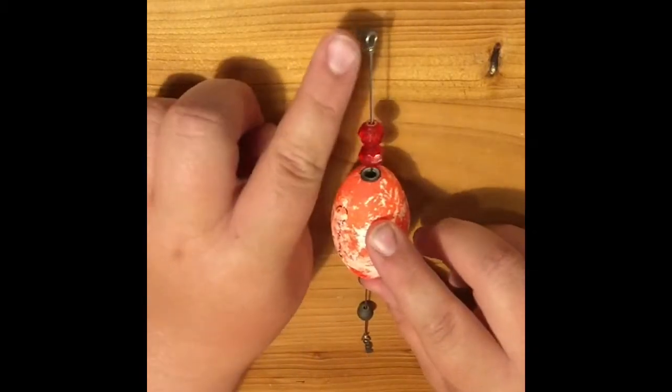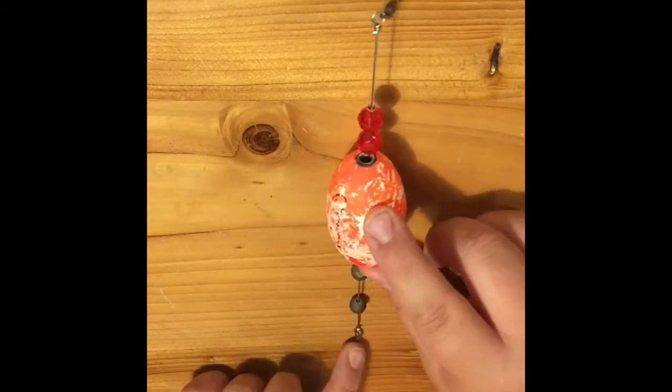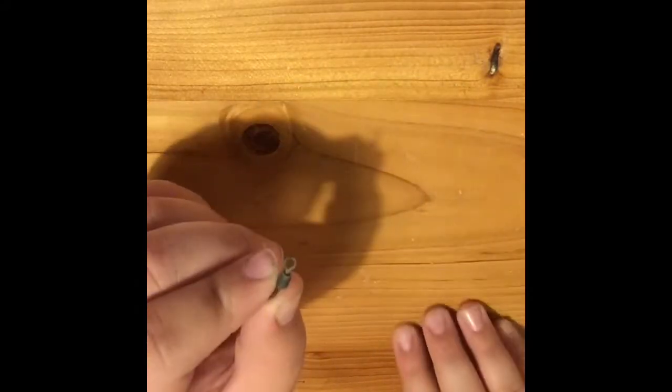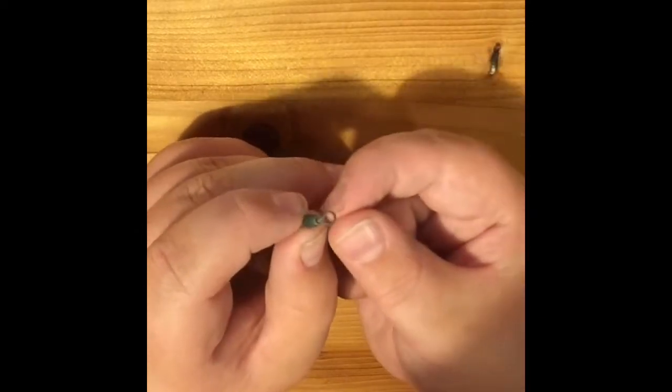This end is going to be what's attaching to your rod, and then this down here is going to be attaching to the line where you got your hook. Grab a swivel, then grab your leader, go to the end of it, and stick your line through the leader.